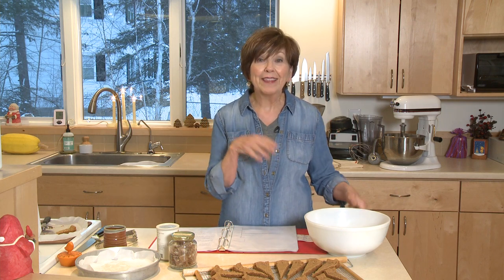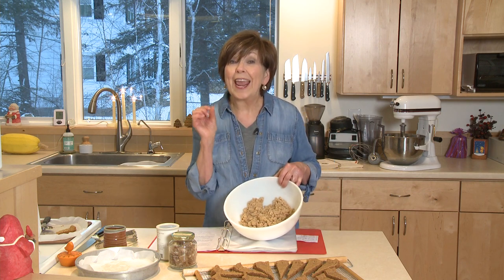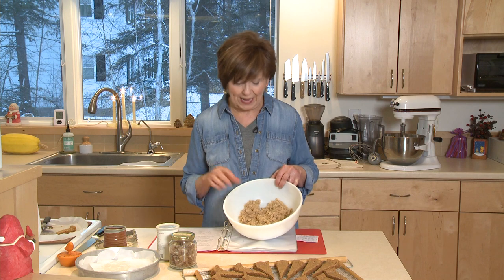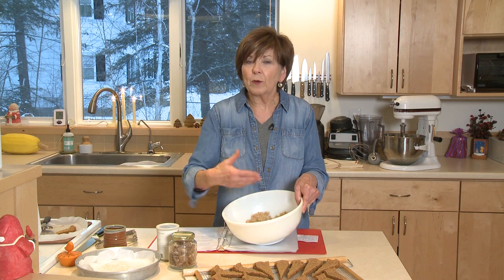As you know, shortbread is full of butter. It's really rich and buttery, and this one is also full of ginger. I've already mixed up two cups of flour, a cup of dark brown sugar, two tablespoons of ground ginger — that's a lot, I know, but you need it for this recipe — a teaspoon of baking soda, and a little pinch of salt. I put that in my bowl and just tossed it together with a spoon.